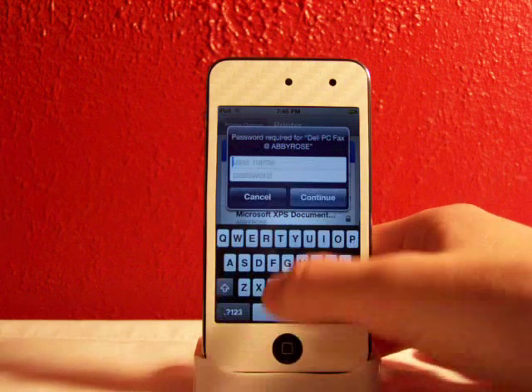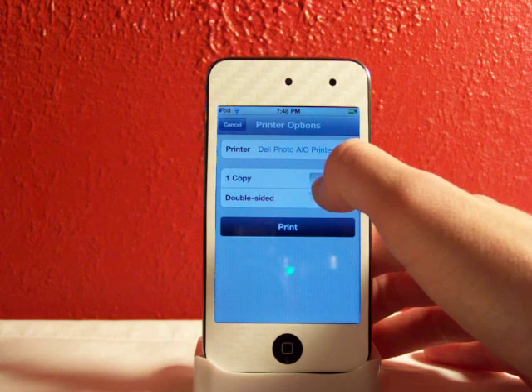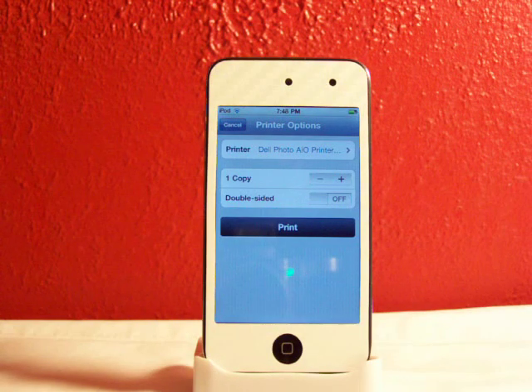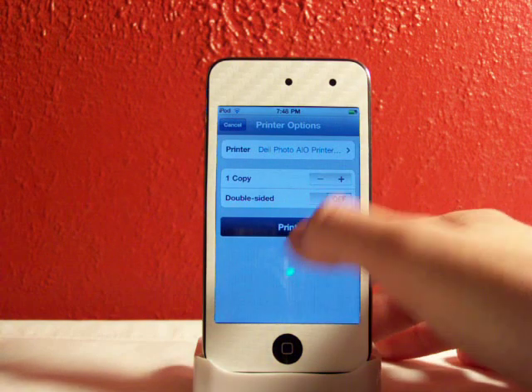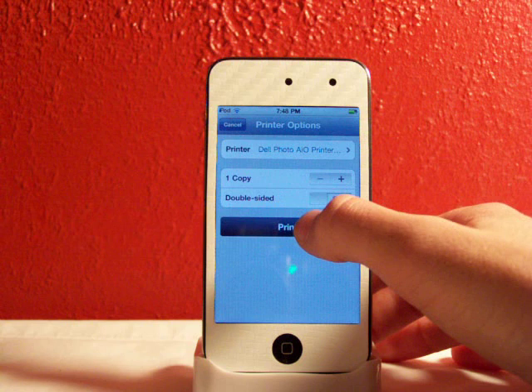If it has a password, it will pop up like that. But I'm going to use this printer. You can have the number of copies — I don't know what the limit is, I went up to 20 I think, but then I stopped. You can have the number of copies you print, you can have it double-sided or not, and all you do is click Print.